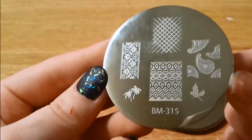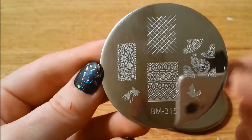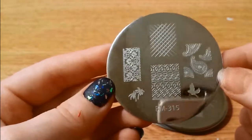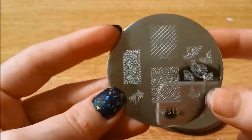Here is 315 — I really like this paisley print and those little thin and fine lines there. I have tested all of these, so I do know that they work, and I will show you what I stamped them on.